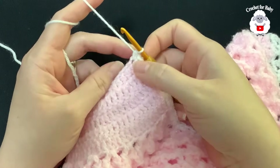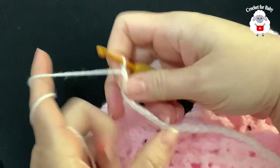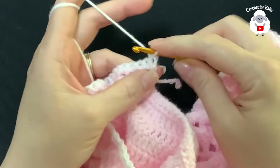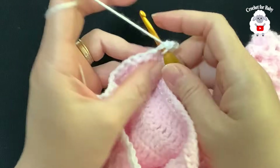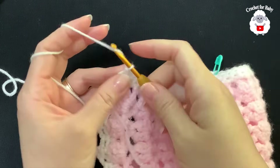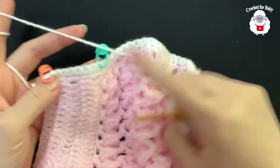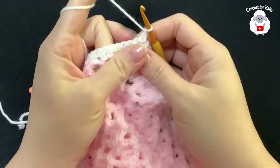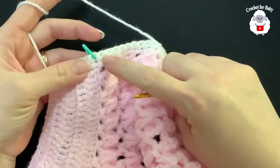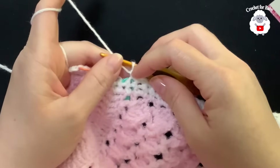Chain one and turn, go back down working single crochets on top of each single crochet. Continue to the bottom. Chain one and turn. In this next row we're going to add buttonholes — I'm only adding two, but you can add more. Make a single crochet on top of the first stitch and work your way up making a total of 29 single crochets before the first buttonhole.